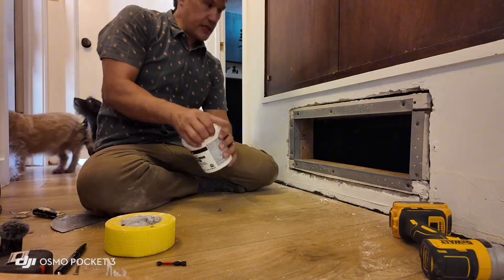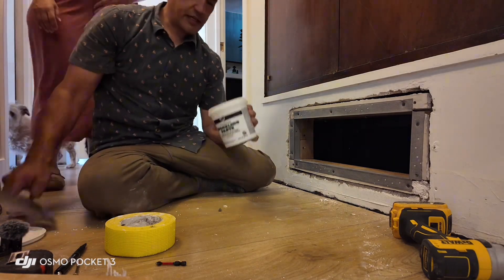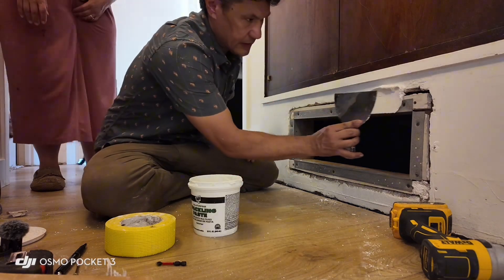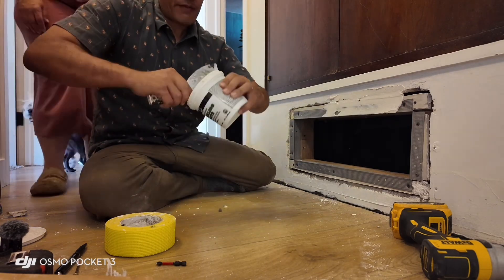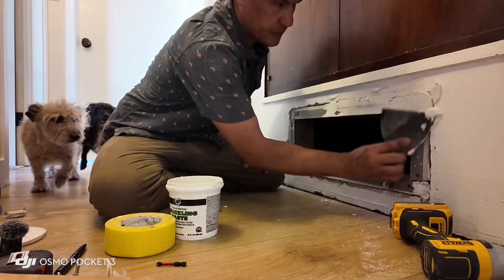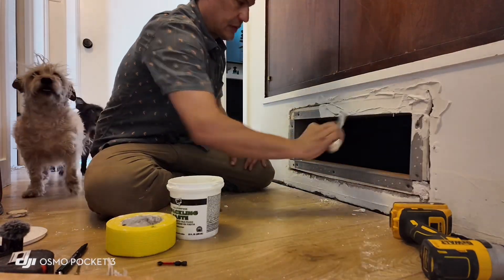The next step — I mounted that in with lots of putty and spackle. Someone asked how this one stands up without a backboard or brace. I'm going to have an insert, so this one's going to be removable like that.